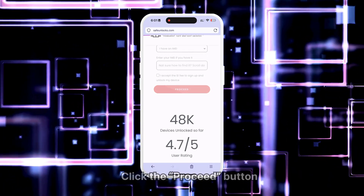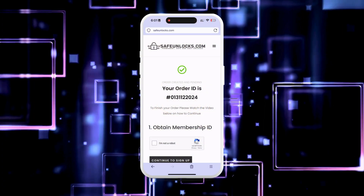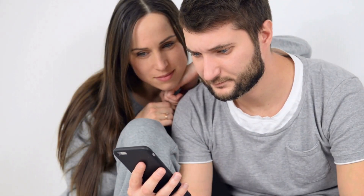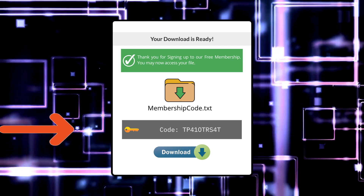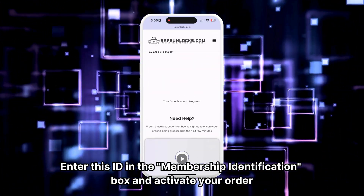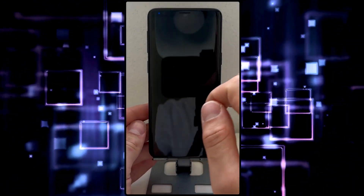You will be redirected to your order and should receive an email with the unlocking information. Follow the steps shown to activate your order. Watching the tutorial video is recommended to understand how to do it. After completing the activation process, you will receive a membership ID associated with your order. Enter this ID in the membership identification box and activate your order. Make sure your device is turned off before doing so.